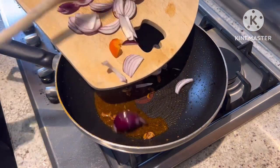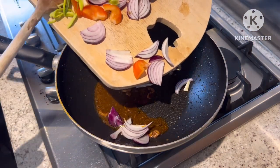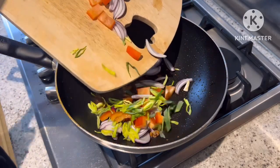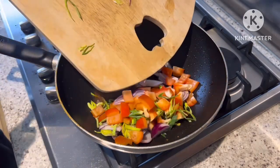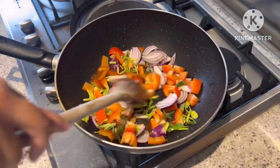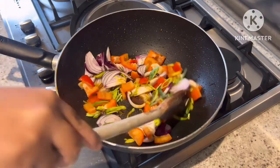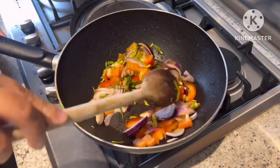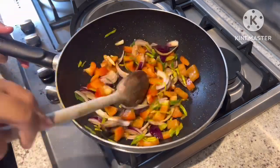In the same pot, we're gonna put onion and the bell pepper, and then just mix it until it's cooked.